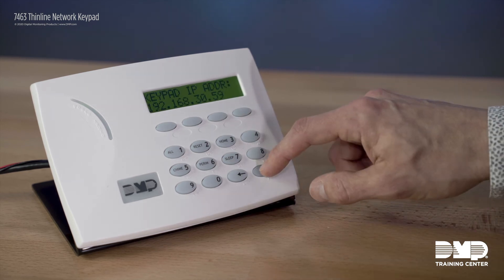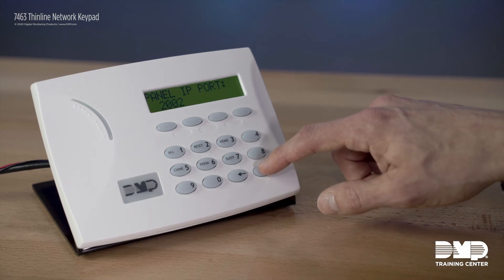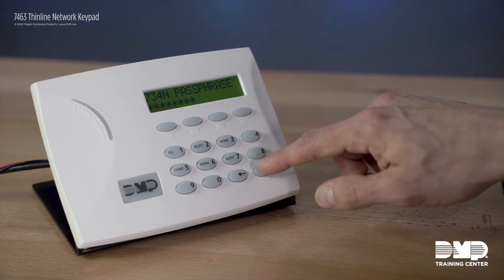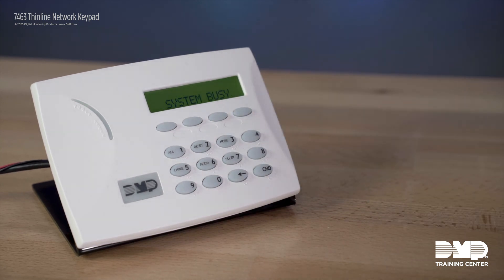This will display your keypad address and other network information. On the panel IP address prompt, ensure that you program in the IP address of the panel you're trying to communicate with. The IP port has to match what's in the panel as well. The network keypad uses the same passphrase as the 734N and the 714N — all your network devices have to have the same passphrase. When you finish programming all your network settings, simply command through all the familiar settings and press stop to save and exit programming.